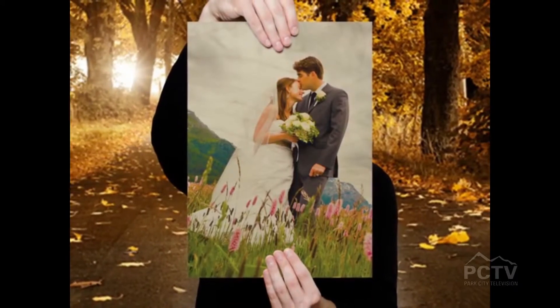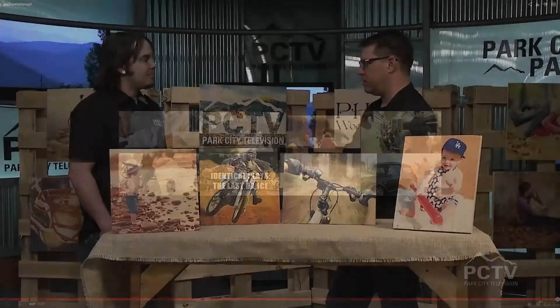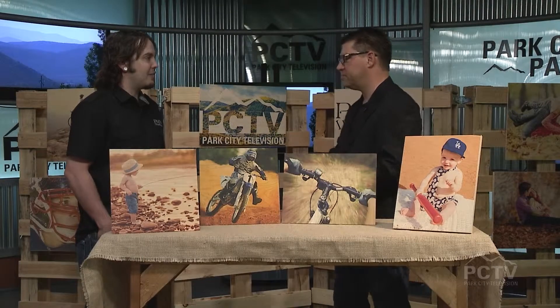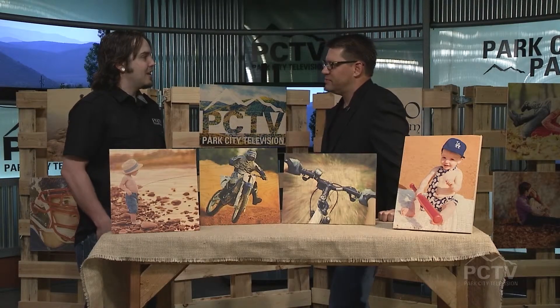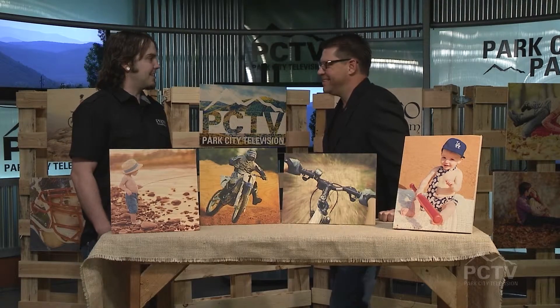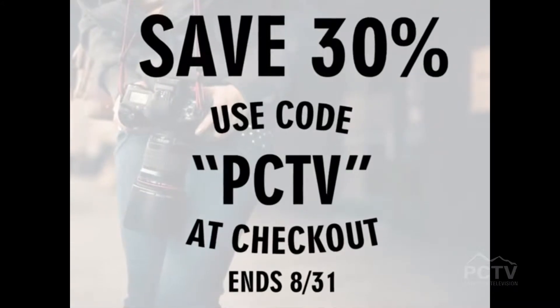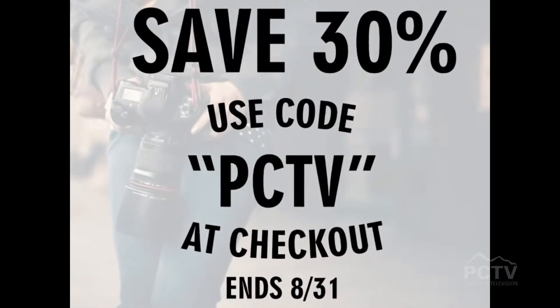It's Photo Wood Shop. You were kind enough not only to make something for us, but you're also giving a deal to our viewers. Yeah, we're going to offer 30% off to all your viewers. All they have to do is type in PCTV at checkout and they'll get their discount. That's easy to remember. Wow — that's quite a discount. 30%. Can't beat that. That's tremendous.